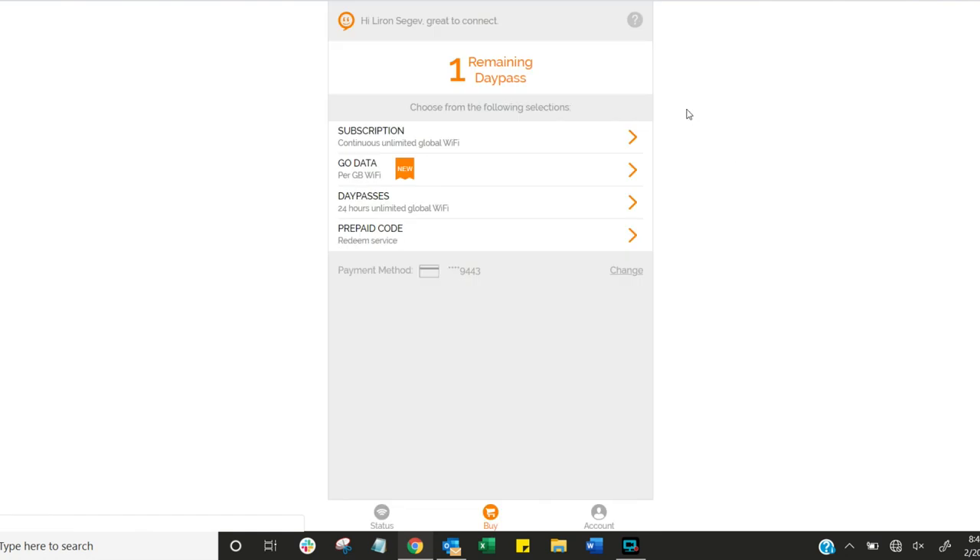The magic happens when you hit the buy button. You have a whole bunch of options: a subscription option for use locally at home or when traveling — month to month, three months, or six months, which becomes nice and cheap. Or you can use a per-gigabyte model — global, USA, or Europe — where you only pay for the data you actually need to use.